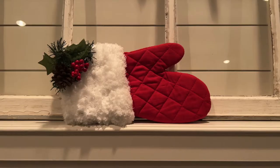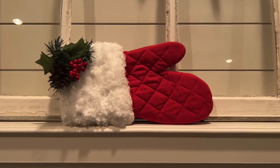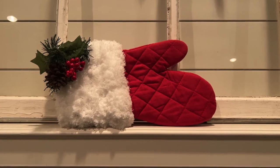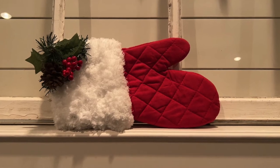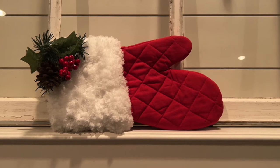This is how the Santa mitten turned out and it is super cute. It took me less than five minutes to make and it's so cute. Thank you to Wendy from White Sparrow Living Luke 12:6 for the inspiration — I'll have a link to her video in the description box below.